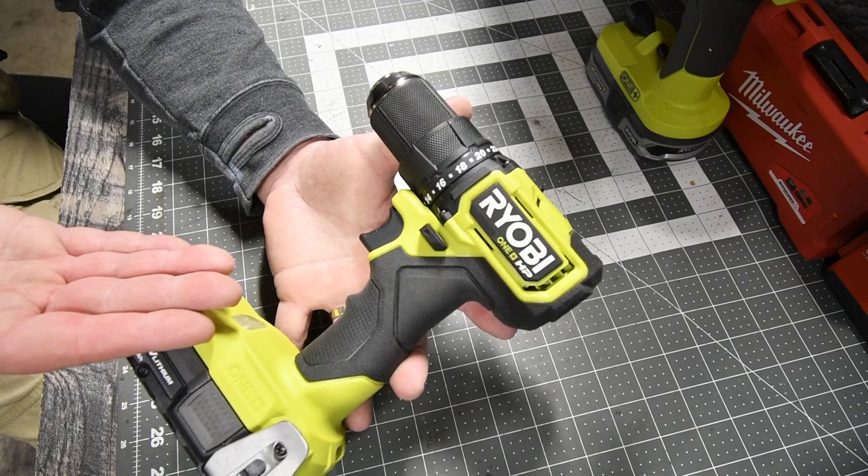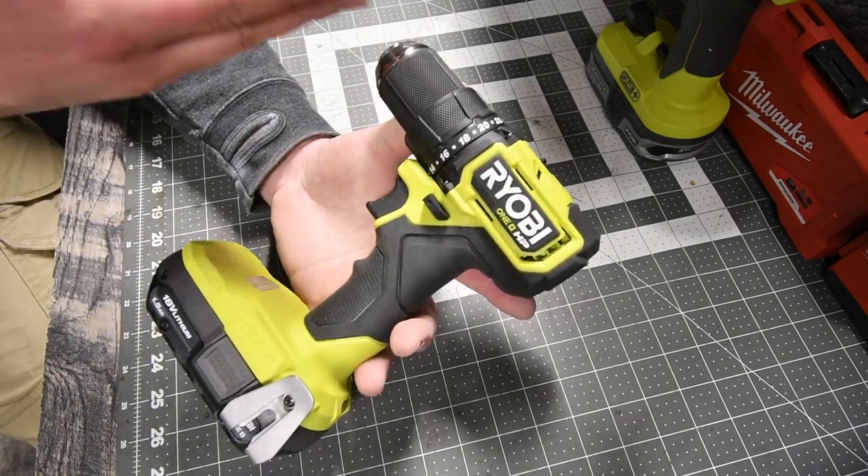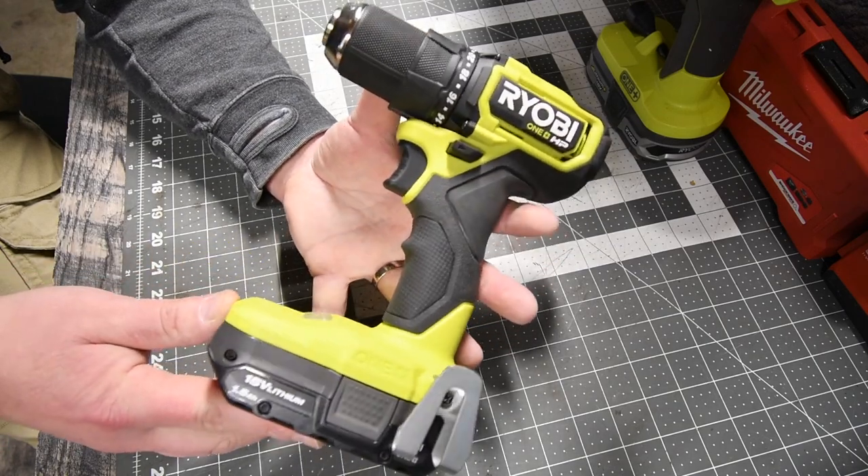So if you are looking for a compact drill driver, this is the one, and you guys already saw the specs. That's pretty much it on this MCT 2-Minute Review. I'll see you guys on the next one.